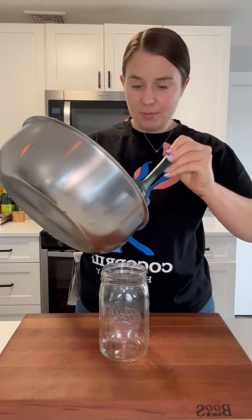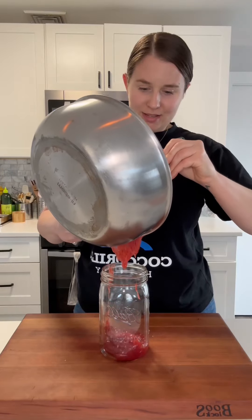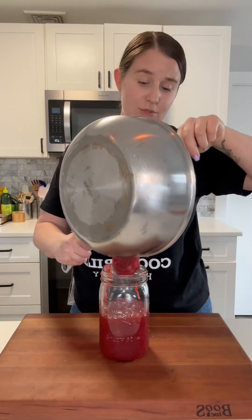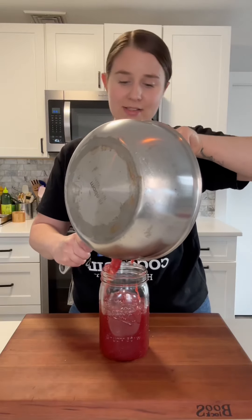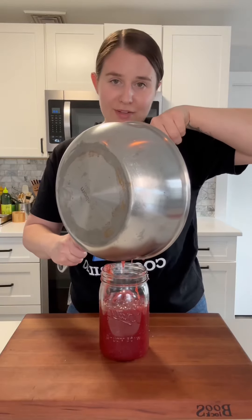This is still a little bit warm, but it's cooled off quite a bit, and I'm just gonna try to add it to our jar without making a mess. Now if you wanted to make a shelf-stable jar of jam, you would have to sterilize the jar and seal it and everything. But since I'm just gonna put this in the fridge, I'm just gonna put it right in the jar.